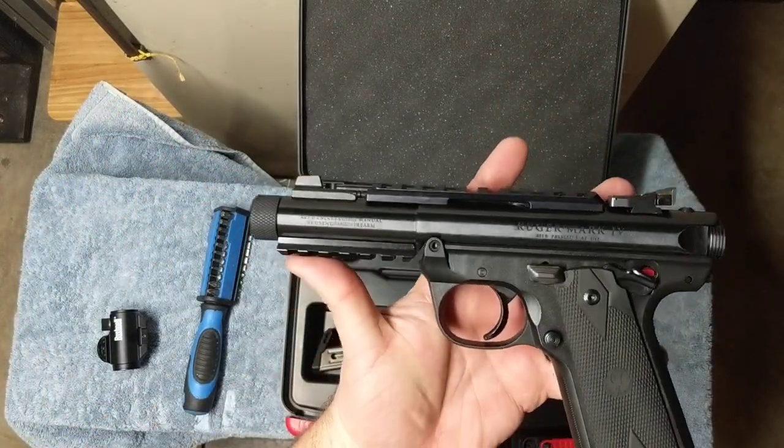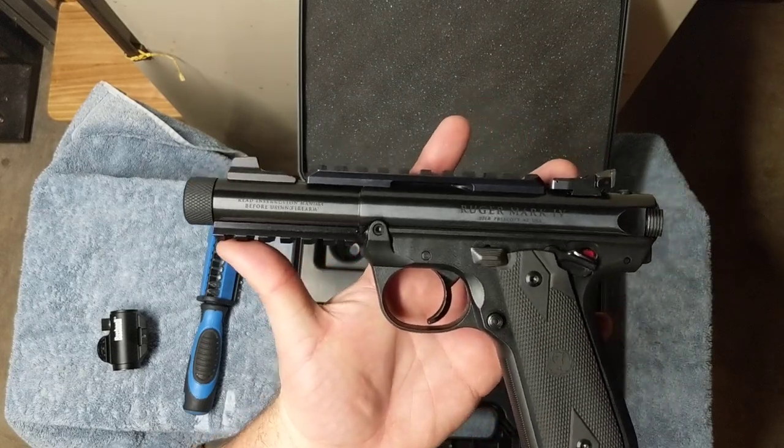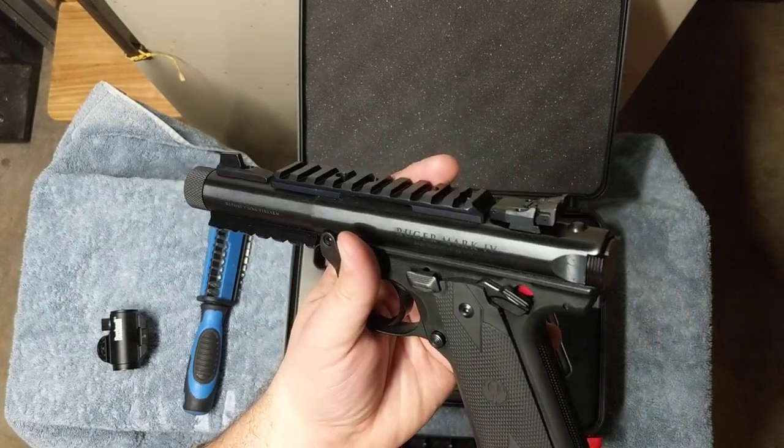I've never had any issues out of this gun — it's been 100% reliable. I even took some very ugly, old, corroded ammo and shot it through here just to see if it would run, and it did. That was kind of amazing.